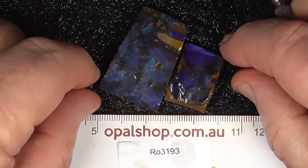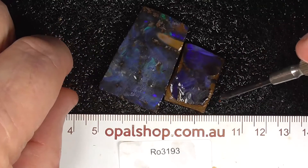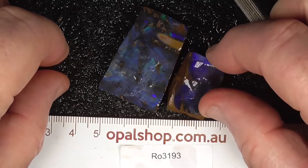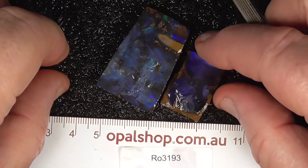Here's a couple of pieces of boulder opal from central Queensland. Rules in millimetres. The teal is being wetted. The white you're seeing there is the reflection of the lights.